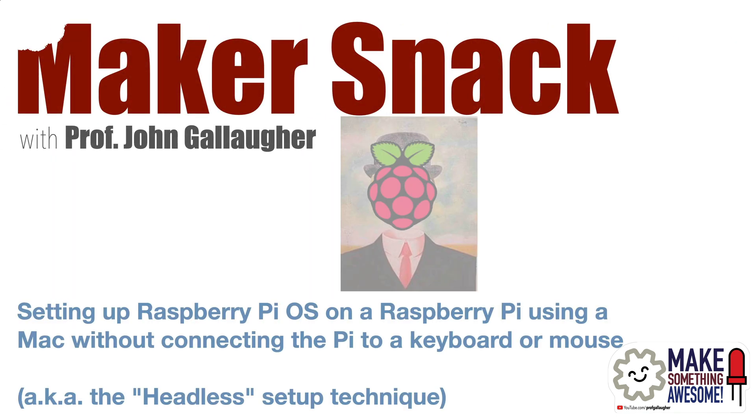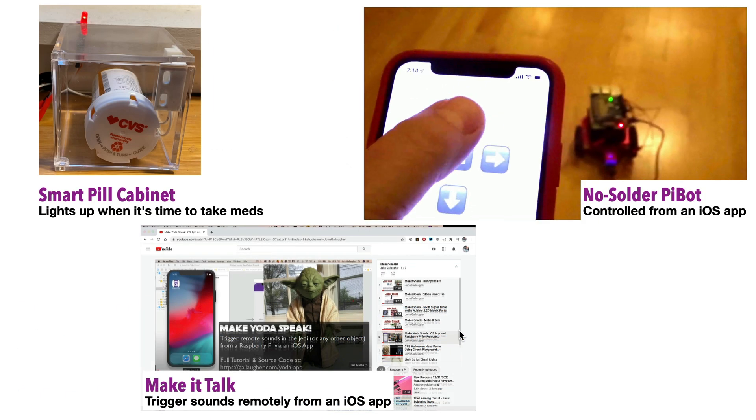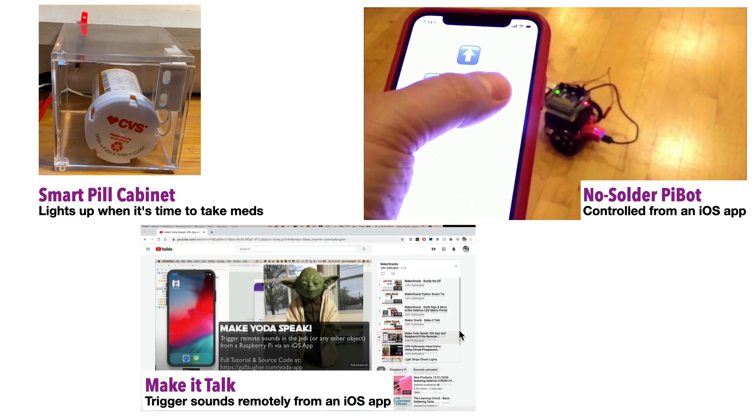Makersnack: Headless Pi install. That means setting up a Raspberry Pi without connecting it to a keyboard or mouse. Hello Makers! I've created this video to help those new to the Raspberry Pi get their boards set up so that they can begin working on maker projects like the ones you'll find on my YouTube channel.